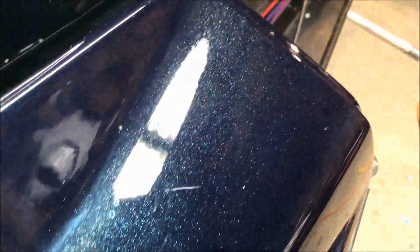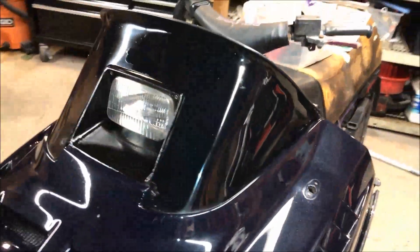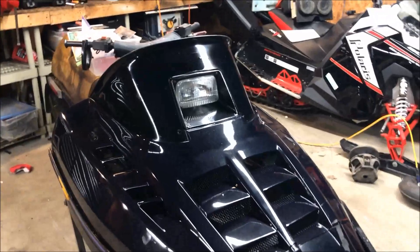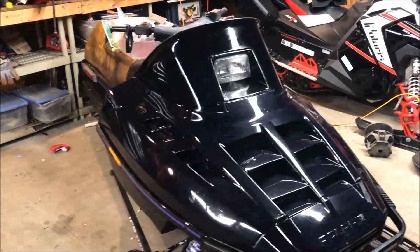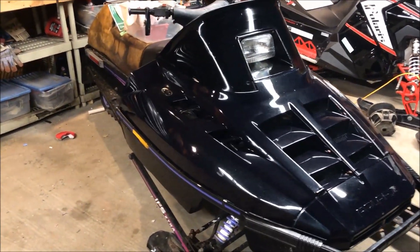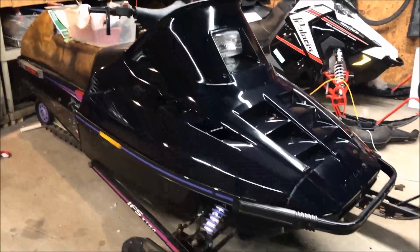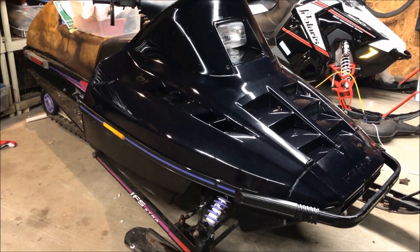There's a little more closeup of the paint. I'm going to give it a big thumbs up. If there are any questions, comments, or concerns, go ahead and leave them in the comments box and I'll get back to you as soon as I can. As always, thanks for watching and have a great day. See ya.